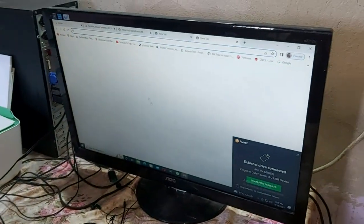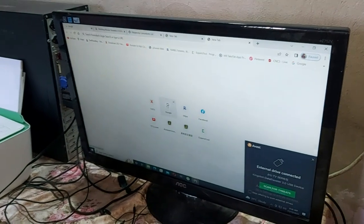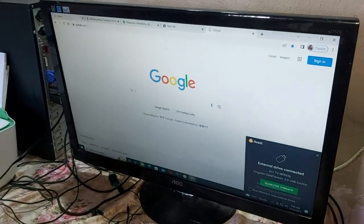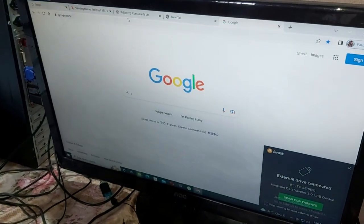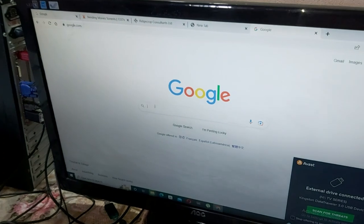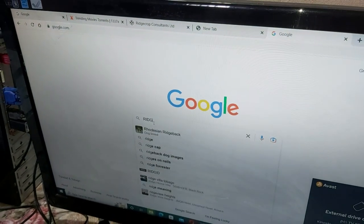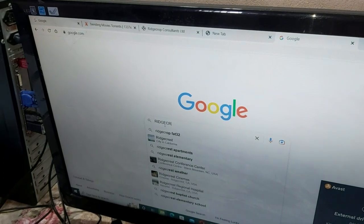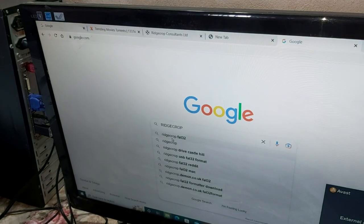You're going on the internet, go to Google, and look for something called RidgeCrop. Just type it in — you'll see it pop up. You're looking for RidgeCrop FAT32.